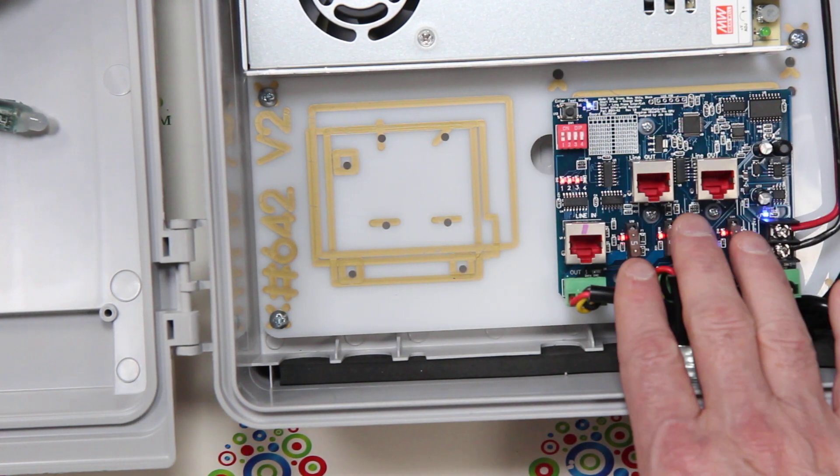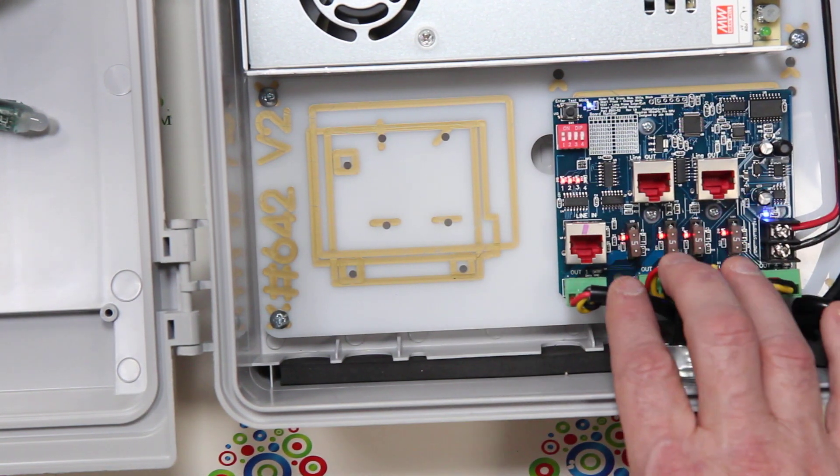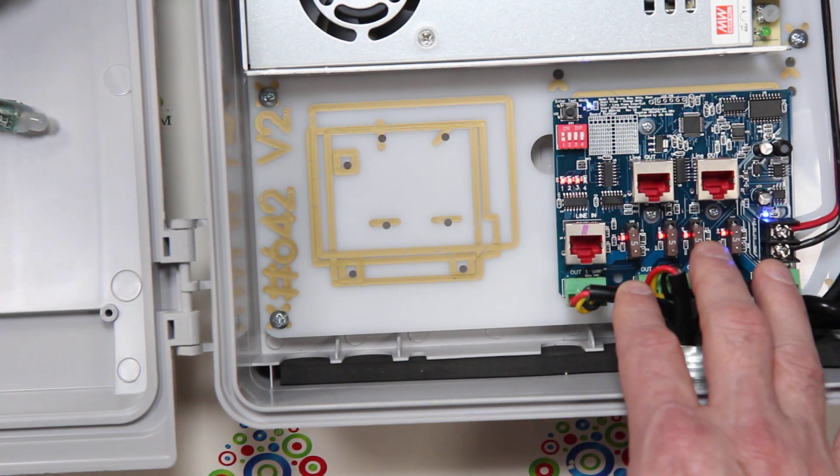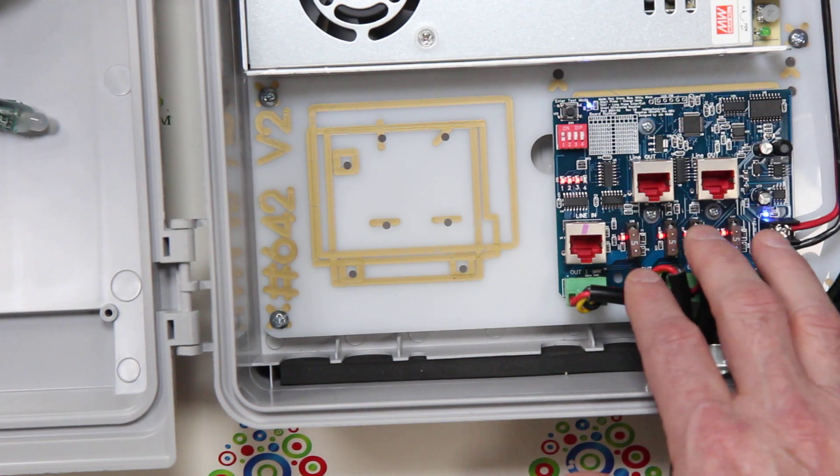That covers our overview of the long-range smart receiver with 4 outputs. Some of this information may also apply to our 16-output version — check our videos for more information.